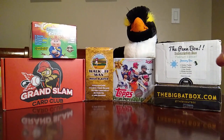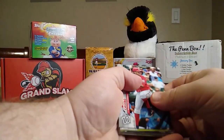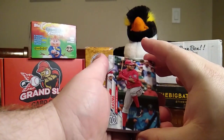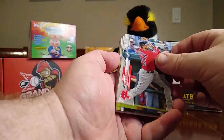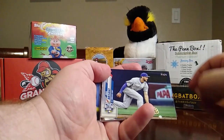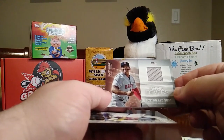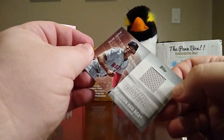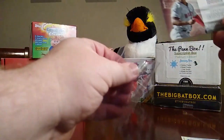Now let's look at our Update pack. The only thing I'm still missing out of this set to make a base set is number 277 — I believe it's Altuve — and once I get it I'll have a complete set. We have a Sterling Castro, Kevin Plawecki, Greg Allen, Pete Alonso All-Star, Kendall Graveman, Chris Bryan All-Star, Jake Newberry... oh, we got a game-used memorabilia — Rafael Devers! I think that is the first memorabilia card I've had out of an Update pack. Major League Material; it's not numbered but it is sleeve-worthy.